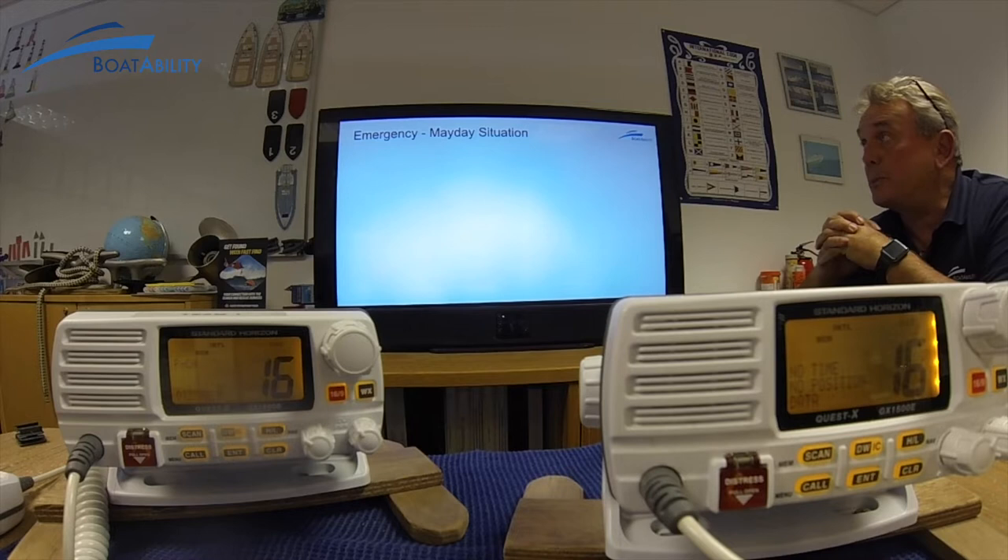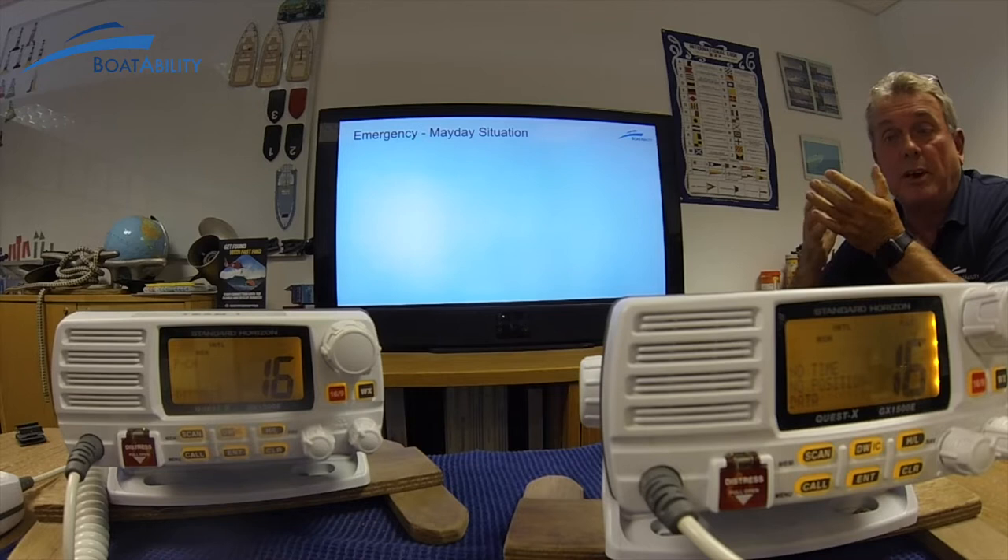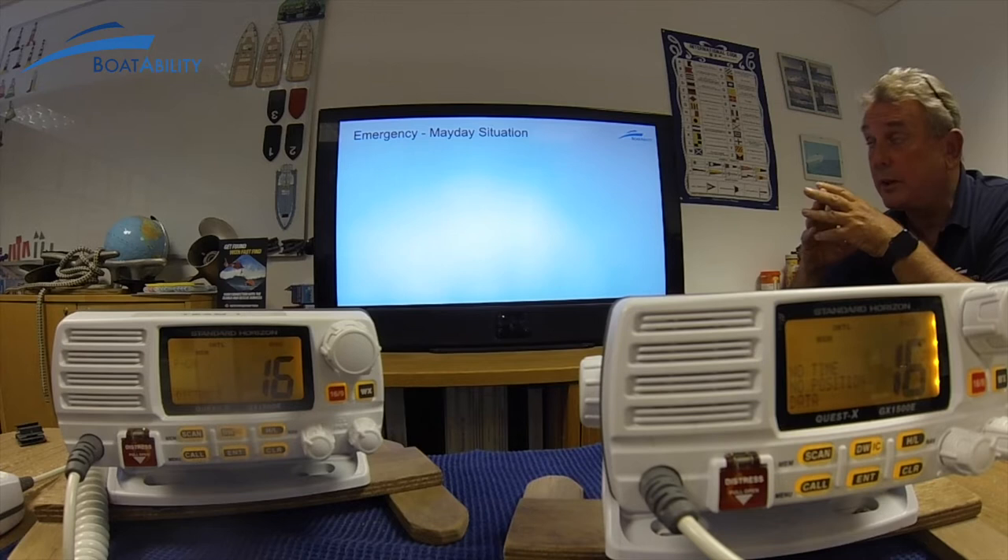Welcome to Boatability. My name is Nick Kinkart, I'm the Sea School Principal here. I've got Mark in the background who's helping me do the radio, so if you see the radios moving around, please bear with him. As you can see, the radios are very close together — in reality these are going to be miles apart on different vessels, but for demonstration purposes so you can see how it works.